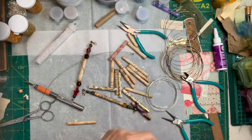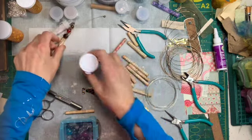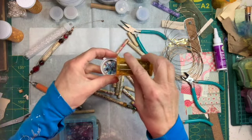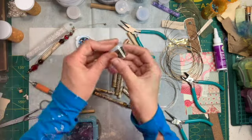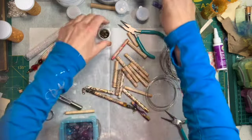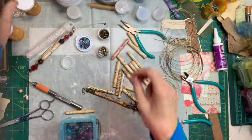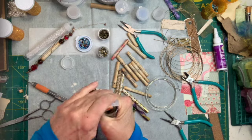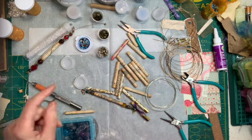Seed beads are crazy to get away on you, so I usually just pour a few on the top to get an assortment. I like these little bead caps — little ball cap things. We've also got these little spacers that we can use, plus some smaller brass ones.